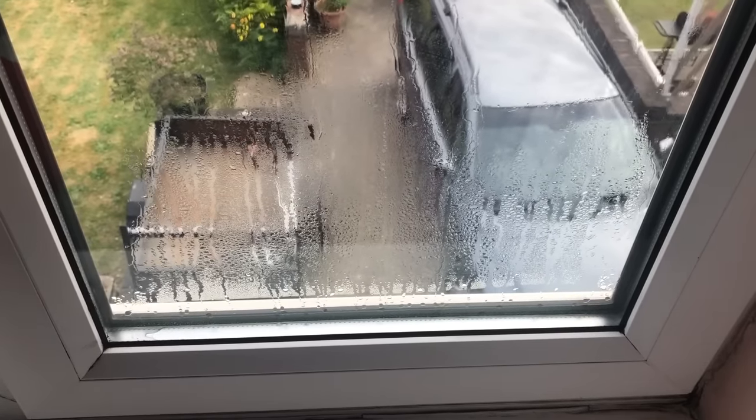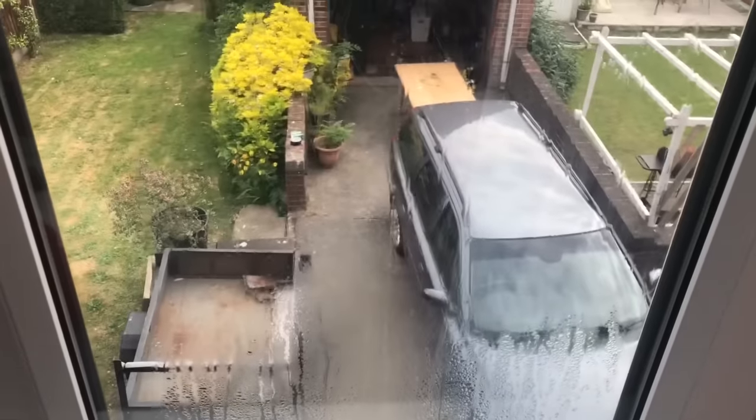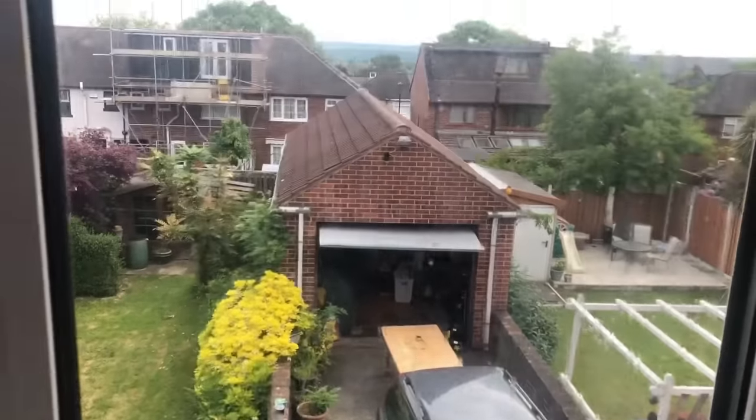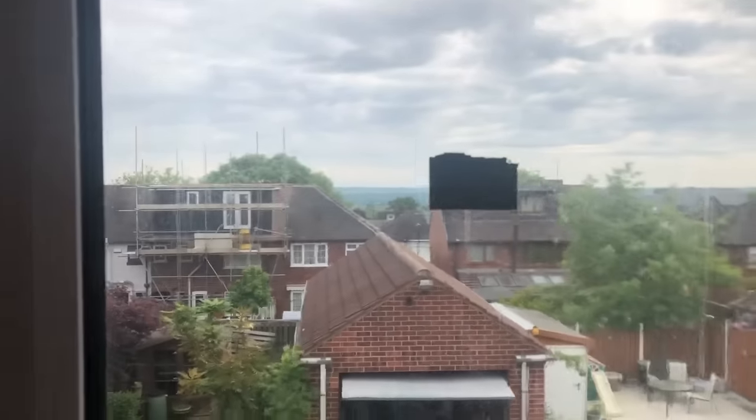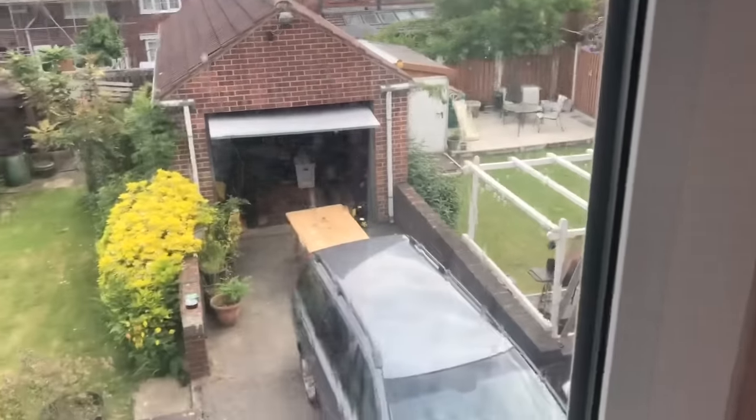Here we have a rather misted, or 'blown' as it's known, double glazing panel. I'm going to remove it. I've put a piece of tape on it so we know which side is the inside.